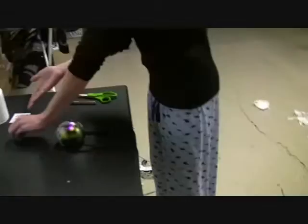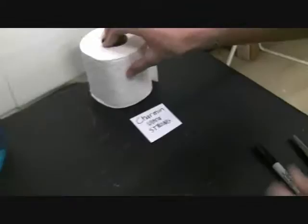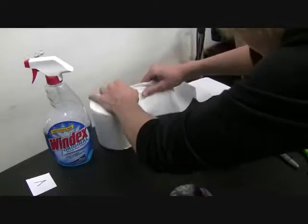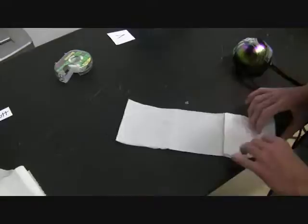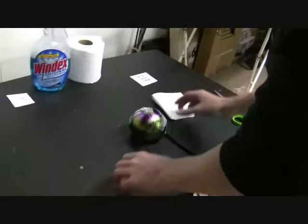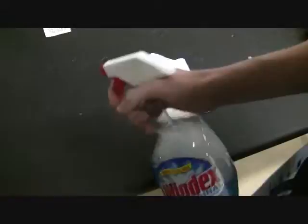Now we're moving over to the Charmin Ultra Strong. This is all stuck to my hand. So we're going to get five sheets of this — rip that off, one, two, three, four, five. Got to fold it up. I can already feel this is going to be a lot stronger, because the Scott toilet paper is very cheap. So we're going to start with the Scott. Or should we do it at the same time? No. We're going to put one squirt of Windex — I'm using Windex because it's colorful, and why not?